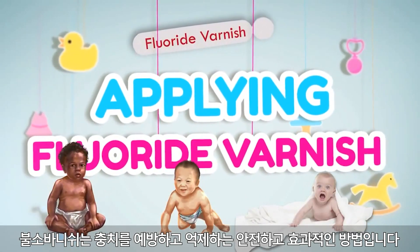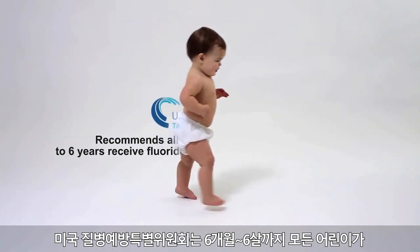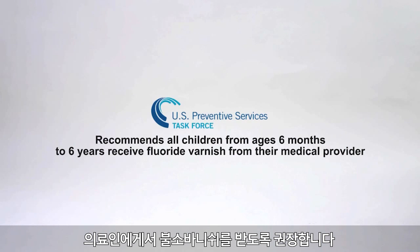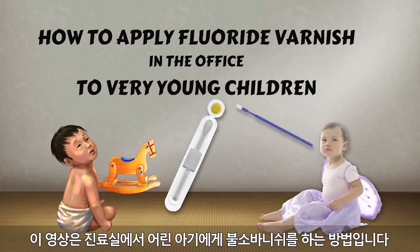Fluoride varnish is a safe and effective way to prevent and control tooth decay. The U.S. Preventive Services Task Force recommends that all children from ages 6 months to 6 years receive fluoride varnish from their medical provider. In this video, we will demonstrate how to apply fluoride varnish in the office to very young children.